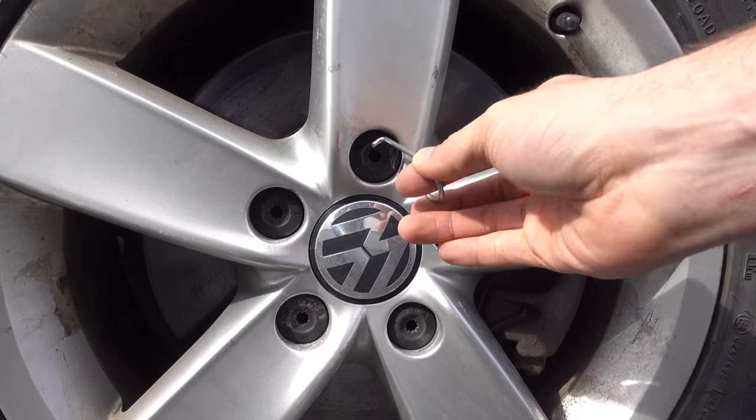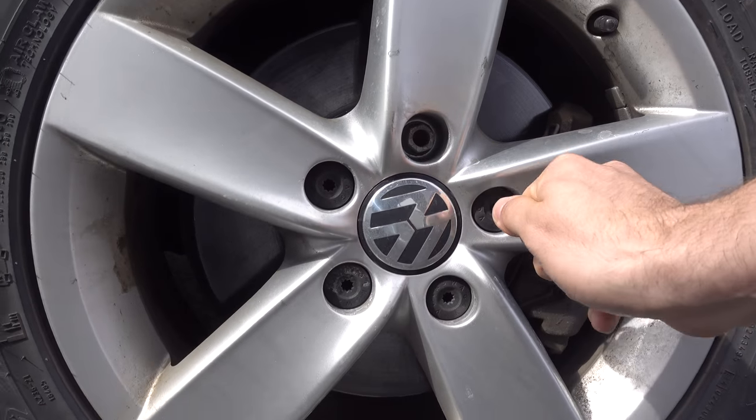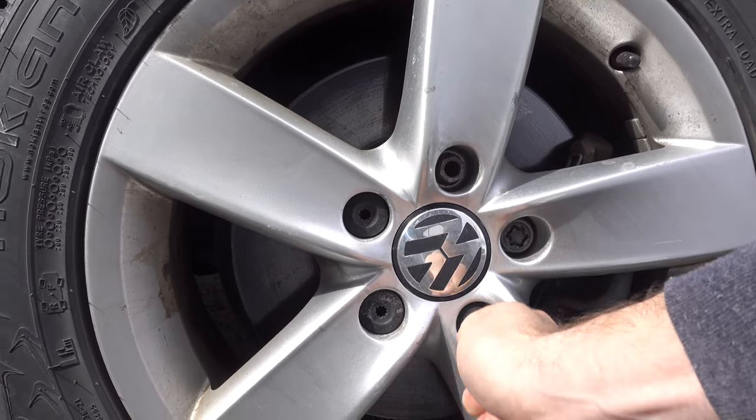Starting with the caps key, remove all those lug nut caps. It's easy — just put it in the hole and pull.